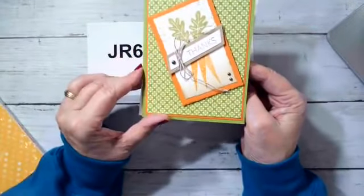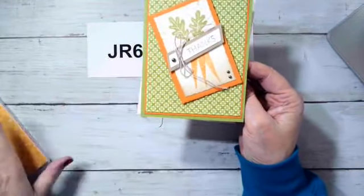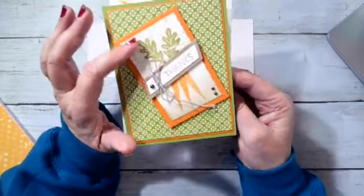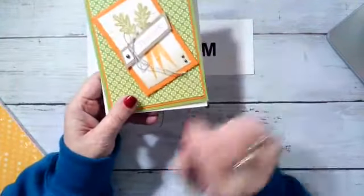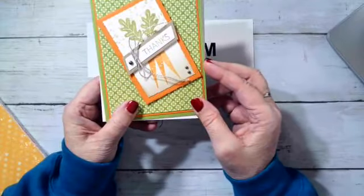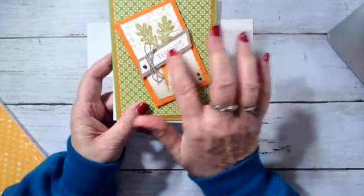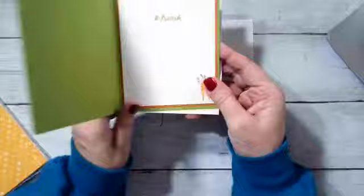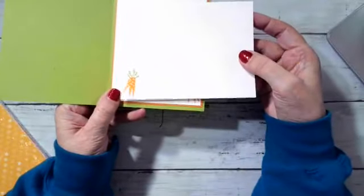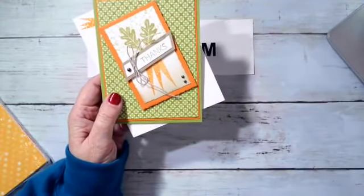I used Granny Apple Green, Pumpkin Pie because I had the carrots, and then I used this green from the designer series paper. The stamp up here is in Pear Pizzazz for the greenery on the carrots. I took my blender brush and did a little Crumb Cake on the bottom because it kind of had to come out of the dirt a little bit. I added rustic metallic dots and some twine. We've got 'Thanks a Bunch' and a little bunch of carrots — and of course we had to put the little bunch of carrots on the envelope too.